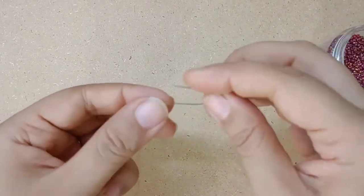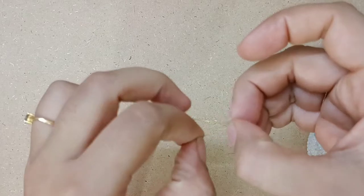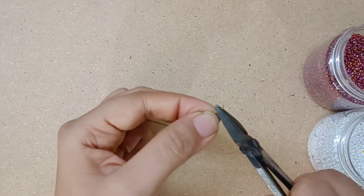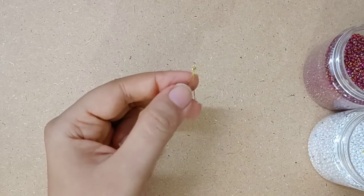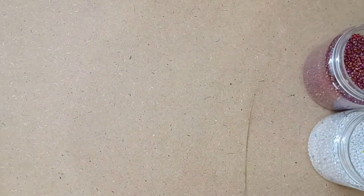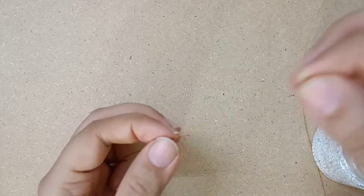The very first step is to insert a lock bead into a gear wire so the other beads do not come outside the wire. Once you finish this, we have to start inserting the beads into the wire. You can take any colors which you wish. Now let's start inserting beads into it.